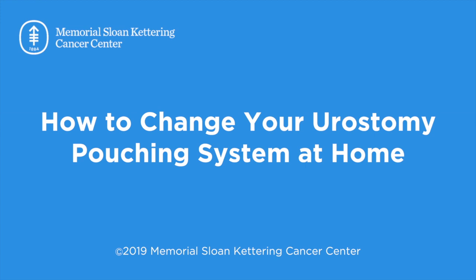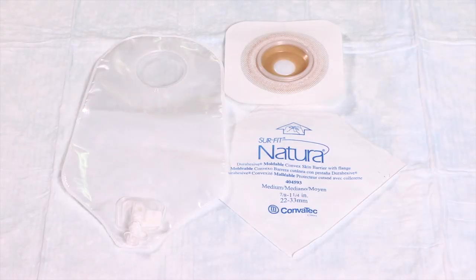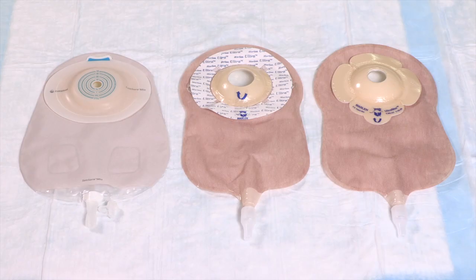This video will show you how to change your urostomy pouching system at home. Your pouching system includes a wafer, which is the part that sticks to your skin, and a pouch that holds your urine. You may be using either a two-piece system, where the wafer and pouch are separate, or a one-piece system, where the wafer and pouch are attached.